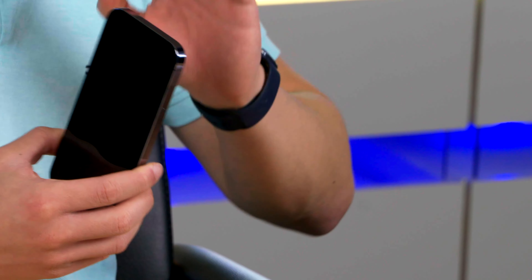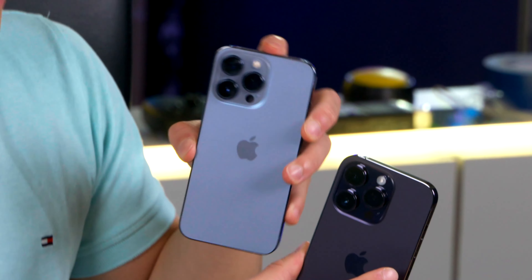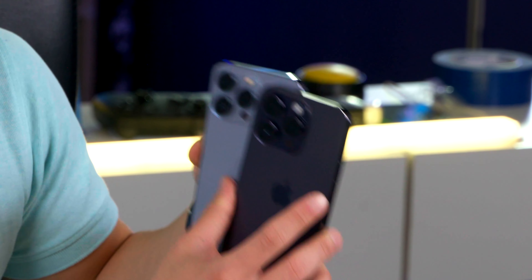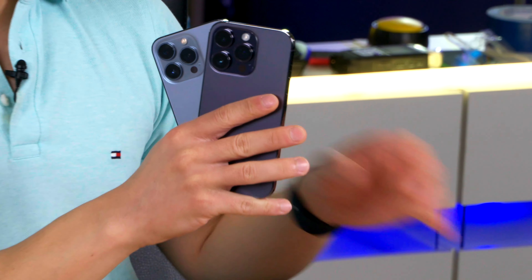Okay, so the big difference apart from the notch compared to the 13 Pro is the size of the camera. As we can see on the 13 Pro this camera is ridiculous, but on the 14 Pro it's even more so. I'd say it's one of the biggest camera humps we have ever seen on a phone. And I don't know about you, but it doesn't look as ugly as I thought it would be. So what are your thoughts on the camera humps?